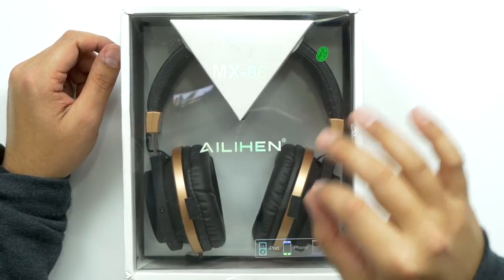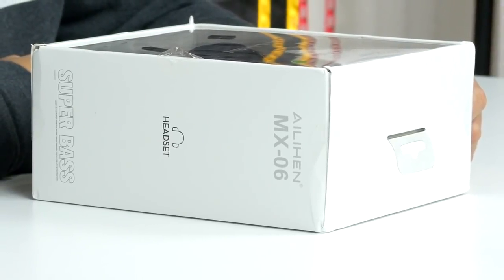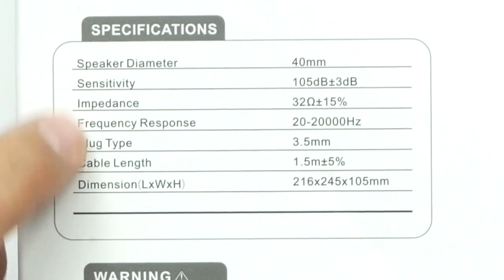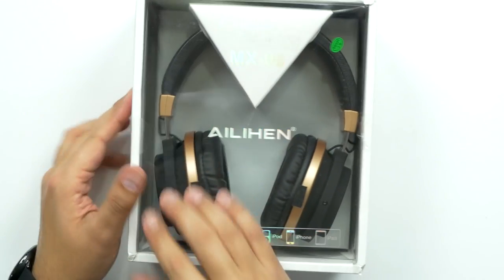So I think it's pronounced Alien and I think you're right. These are very budget-friendly headphones — they run about 25 bucks. This one is the MX-06. It's compatible with iPod, iPhone, iPad, but really anything that has a 3.5mm port. The speakers are 40mm. Here's all the sensitivity, impedance, and frequency response dimensions. This is the black and gold colorway, and then they also have the white on gold.